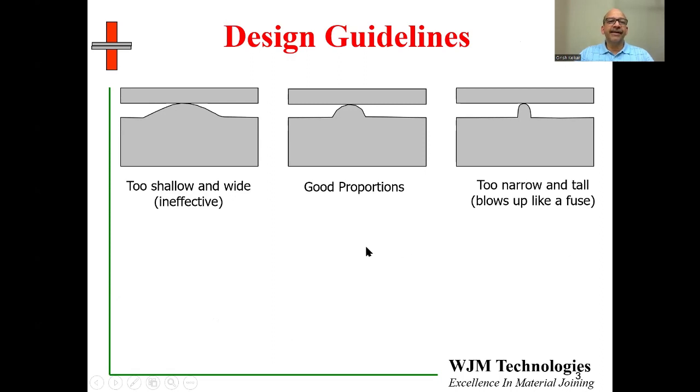General design guidelines: projections cannot be too shallow — the bump, dimple, or dome that you're making cannot be too shallow, otherwise it loses its effectiveness. It cannot be too sharp either, otherwise it will blow up like a fuse. So you have to come up with good proportions. Oftentimes it does require some amount of iterative work to arrive at that final design.